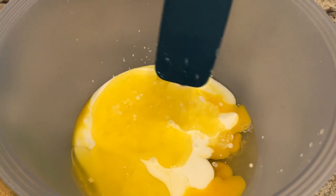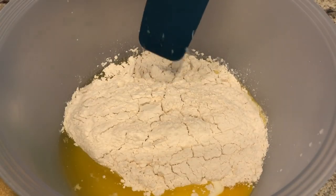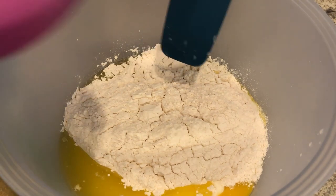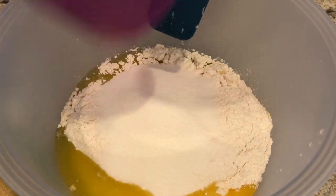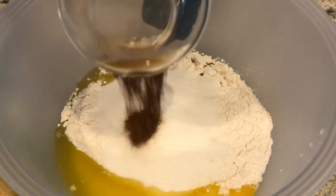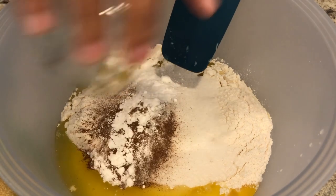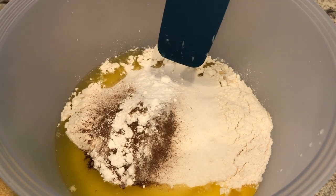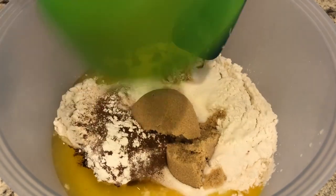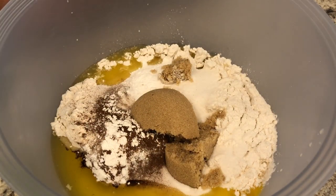Adding in my melted butter — this is unsalted butter. Now I'm going to add in my flour and sugar. What I love about this recipe is that you literally just dump everything into one bowl at the same time: my cinnamon, my baking powder, baking soda, my salt, and my brown sugar. I'm just going to mix this up with my hand mixer for about three minutes.